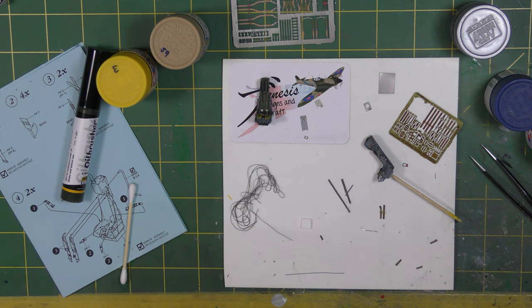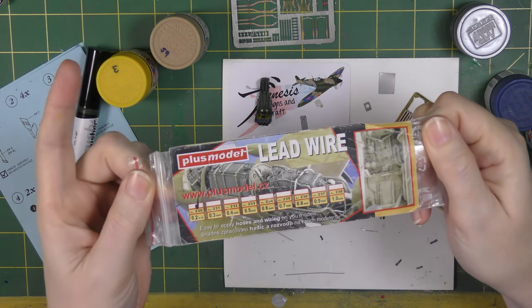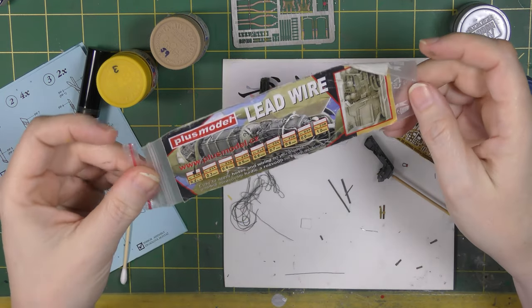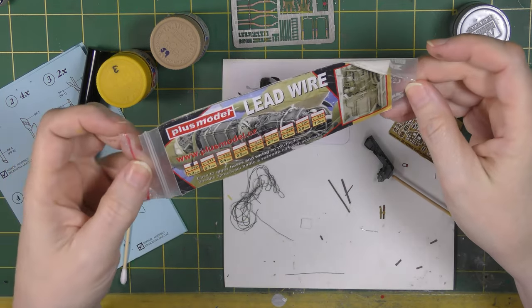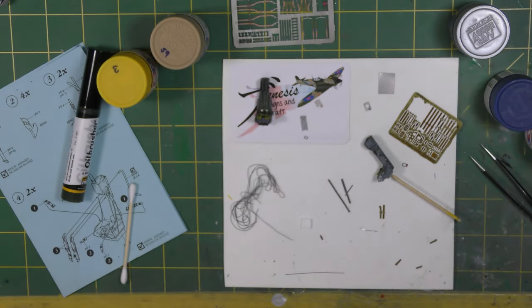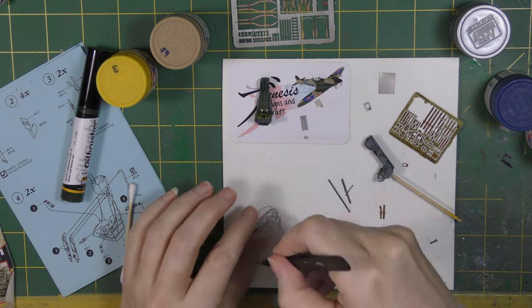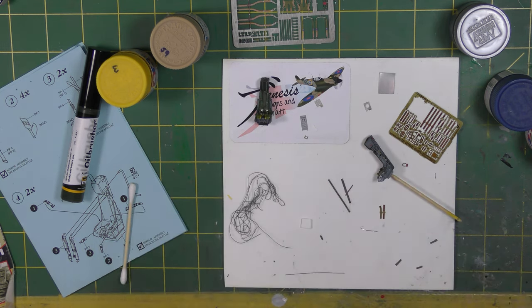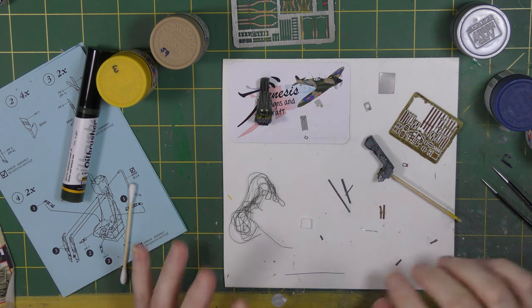The wire I'm using is lead wire from Plus Model — still broadly available, easy to pick up in all these sizes, and quite nice stuff. Super pliable and easy to work with. You can make it drape into a shape and it will sit there, unlike copper wire things which can be quite awkward to shape. This is much easier.